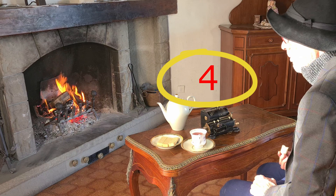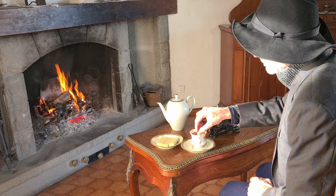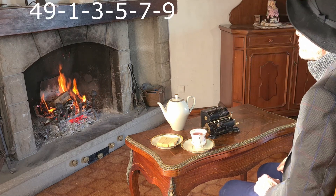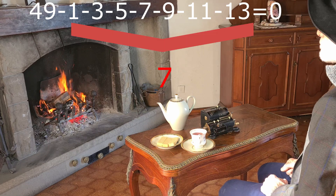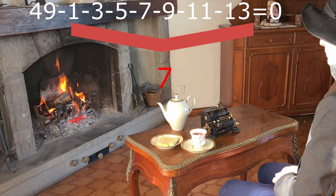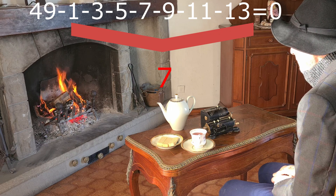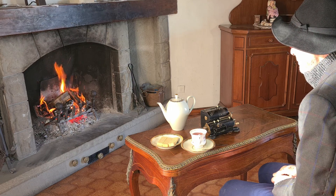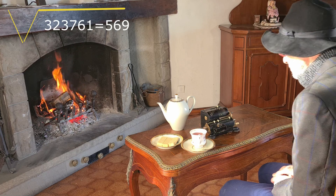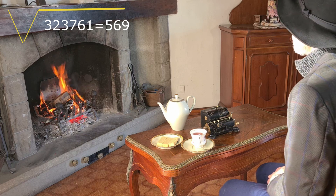You can do the same with every number. For example, if you subtract odd numbers from 49, you can do it only 7 times before reaching 0. There are 7 subtractions, so the square root of 49 is 7. But if you want to do this with a large number, you might need to do 569 subtractions, and that is not convenient.